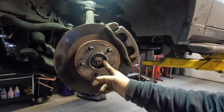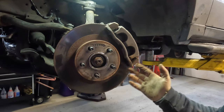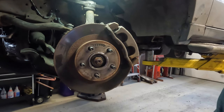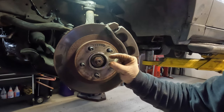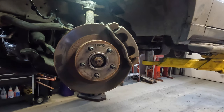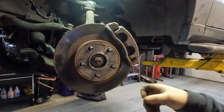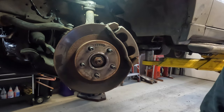One thing about Fords — unlike most other cars, they typically don't use a traditional lock on the axle nut. This axle nut is slightly oval or elongated — it's a pressure fit, which is why the impact takes a big toll getting it on. The oval shape is their locking mechanism that keeps it from backing out.